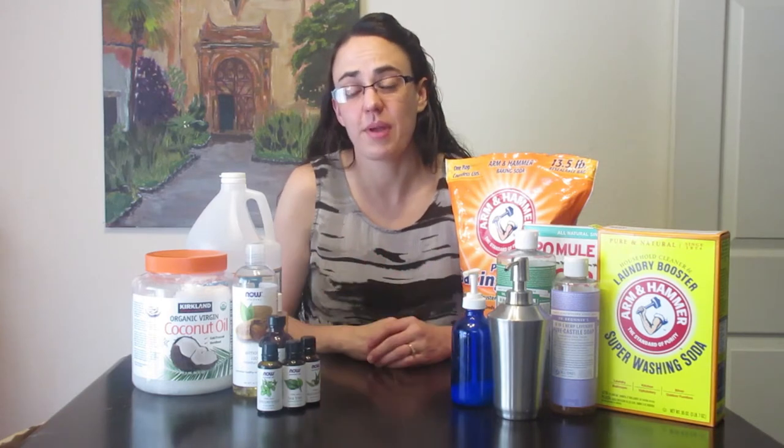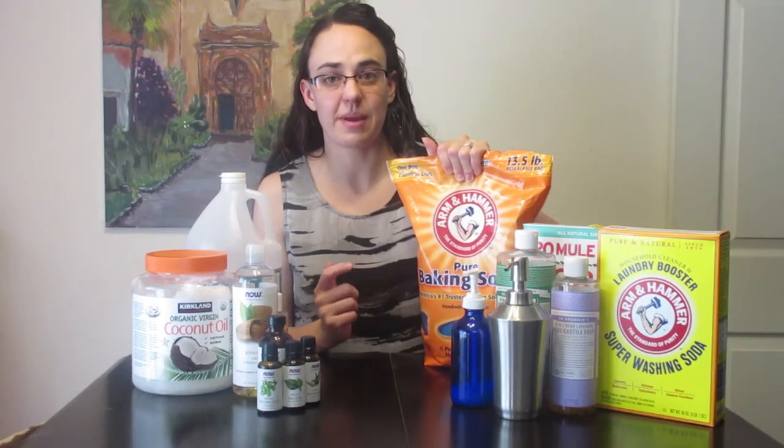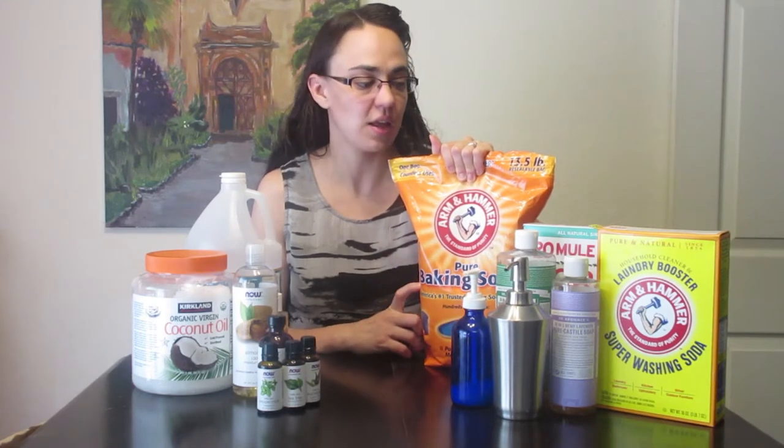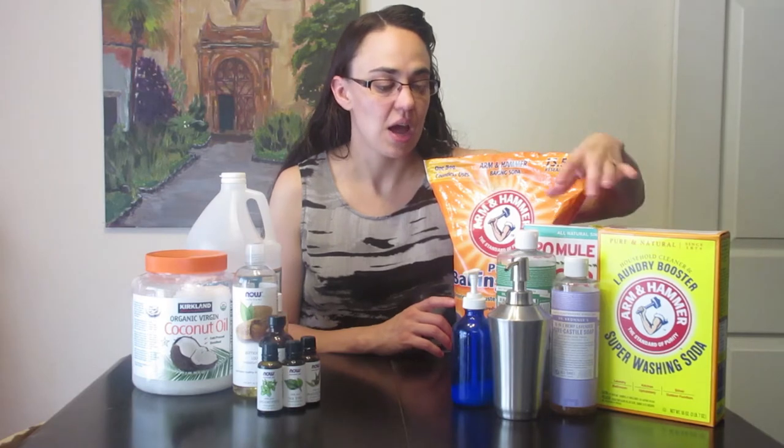This might seem overwhelming but it is actually really easy — whenever we run out of something we just whip up a batch and it only takes 10 to 15 minutes, the same amount of time it would take to run to the store. I would start by picking up the baking soda because it's great for cleaning, and then the borax and super washing soda because those will get you through a lot of things.